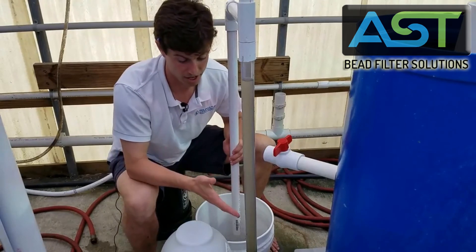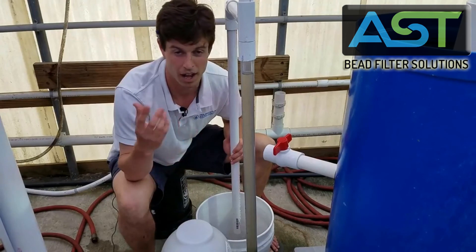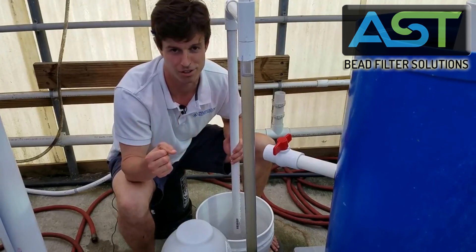So stay tuned for more videos on the decoupled aquaponics system as it stands right now. Thanks so much.